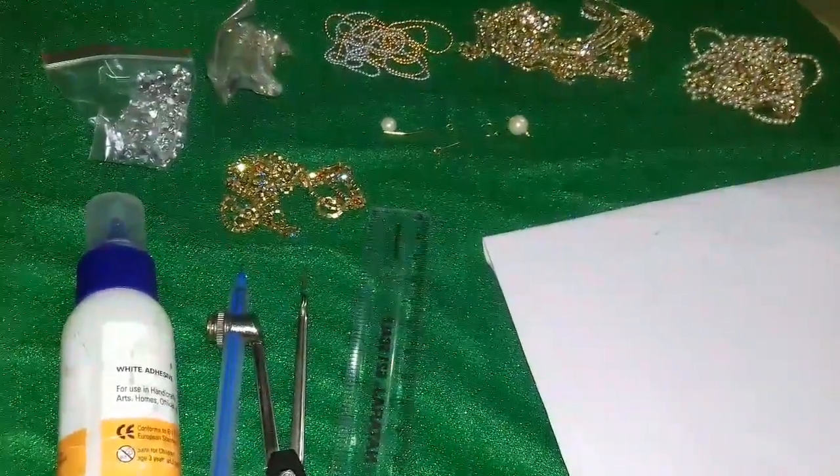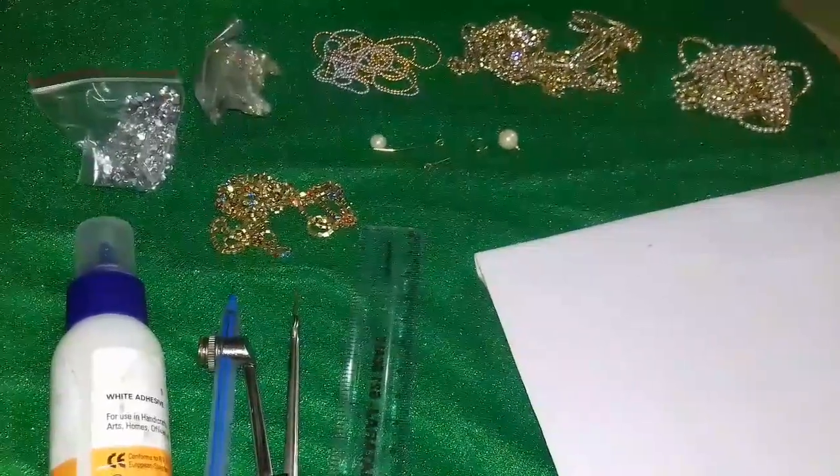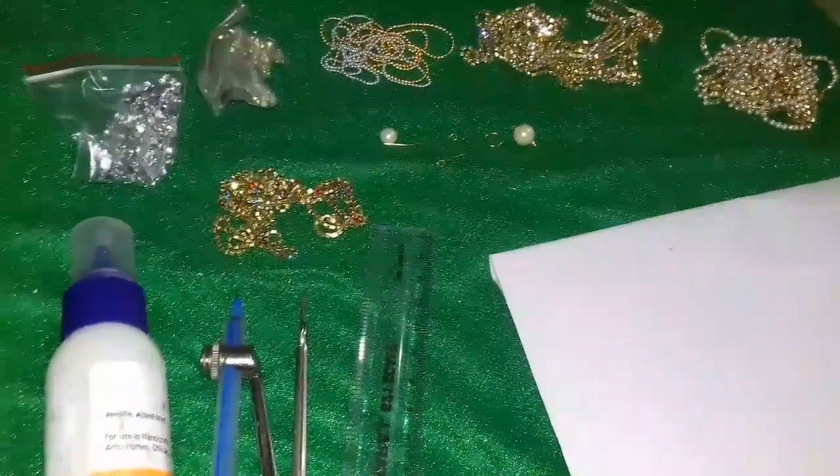Hi friends! Today I am going to show you a little bit of a pendant.